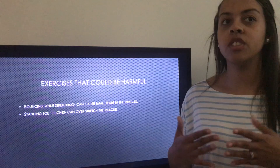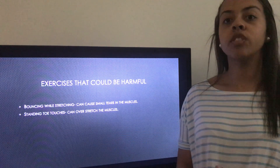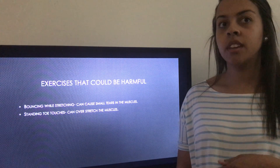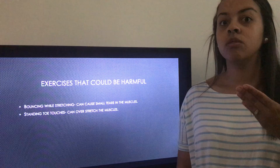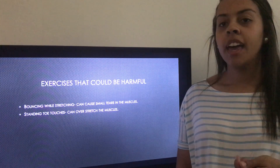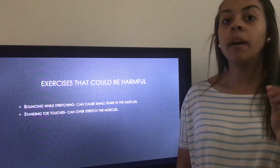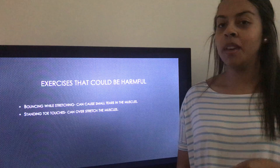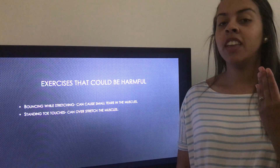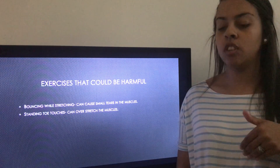Next is standing toe touches. When you stand and lean over to touch your toes, that can strain the hamstrings, especially if your knee is fully straight. An alternative is to put your leg on an elevated surface and stretch that way, or lay on your back with your knee slightly bent, or put one leg in the air and pull it toward you with the knee slightly bent, then switch to the other leg.